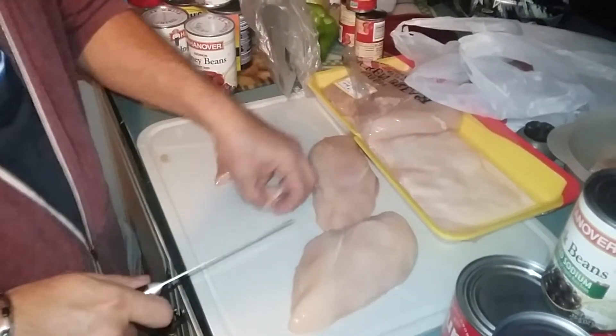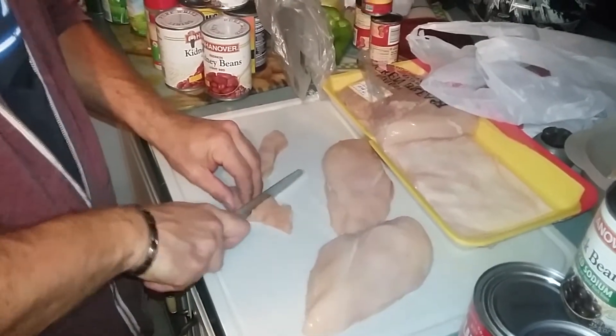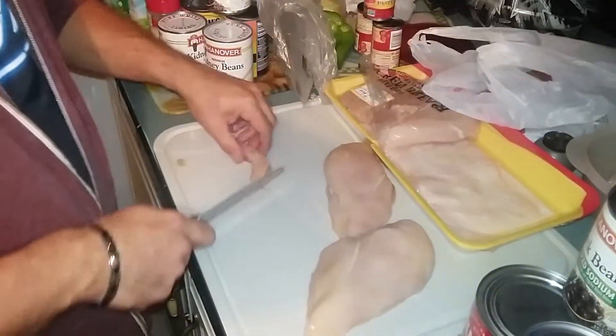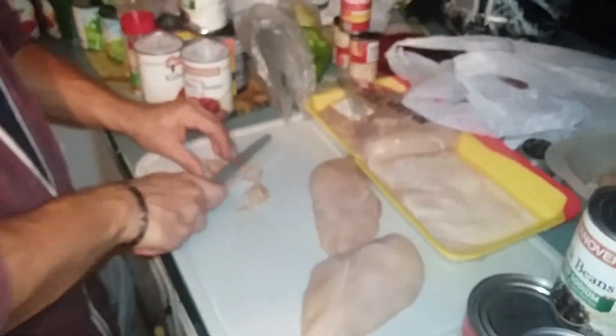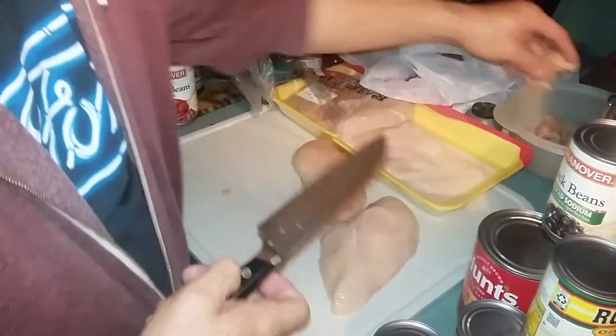He's cutting up the chicken — is that a butter knife? It's like a Guy Fieri knife. He's using a Guy Fieri knife.